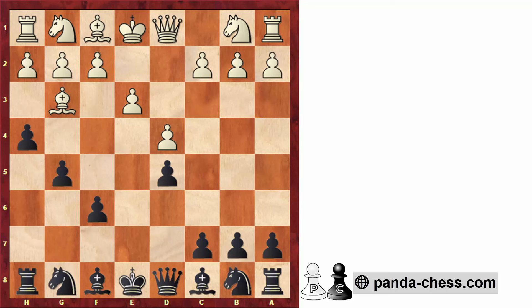Hope you liked these traps to try against the London system. Let me know in the comments if you've tried some of them already. Thanks a lot for watching, and I'll see you in the next video.